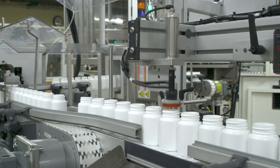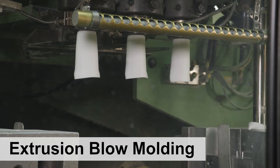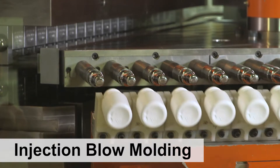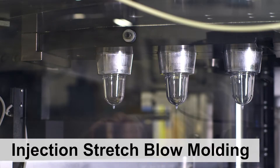Drug Plastics uses four types of blow molding machines: extrusion blow molding, compression blow molding, injection blow molding, and injection stretch blow molding.